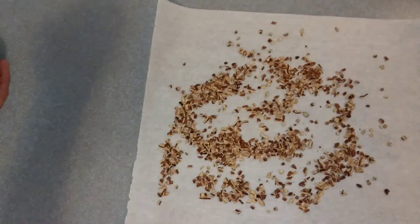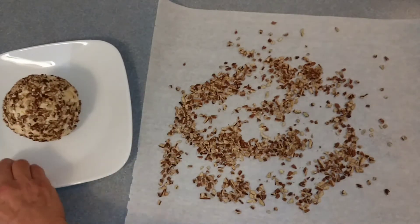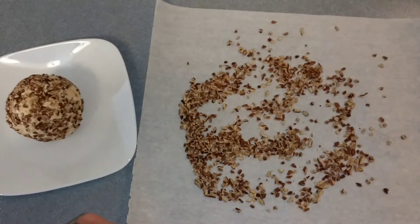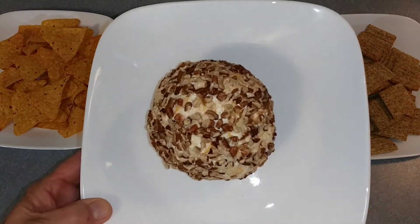Let's get this on a plate here. So there we have our nice firehouse cheese ball.